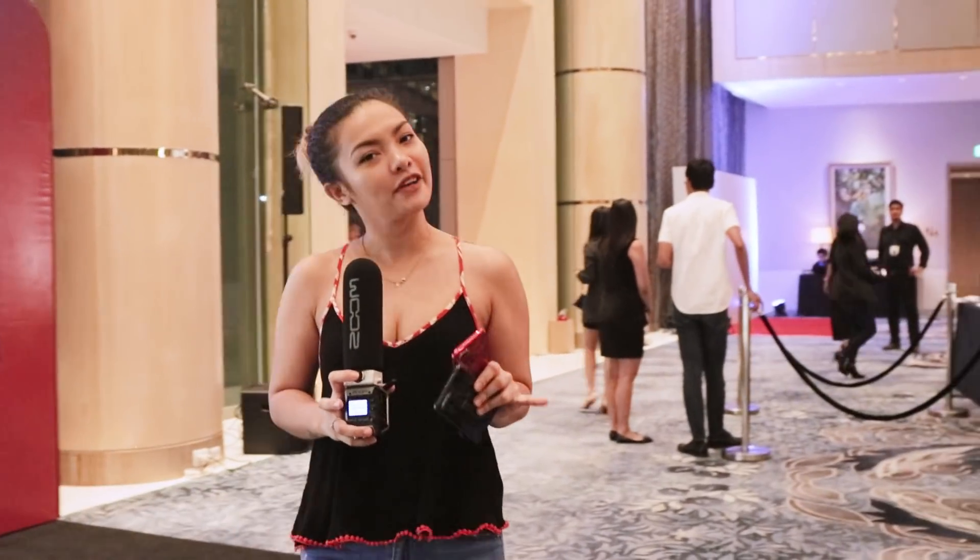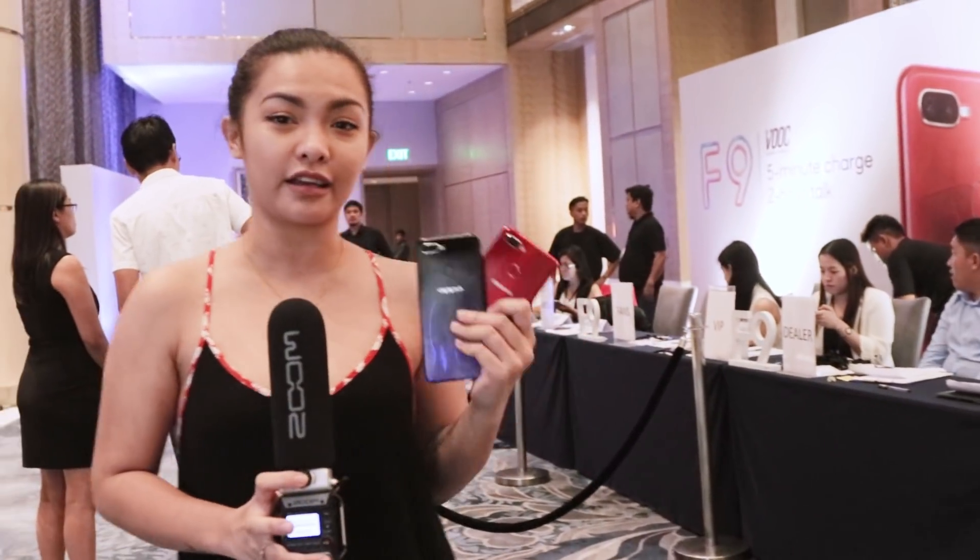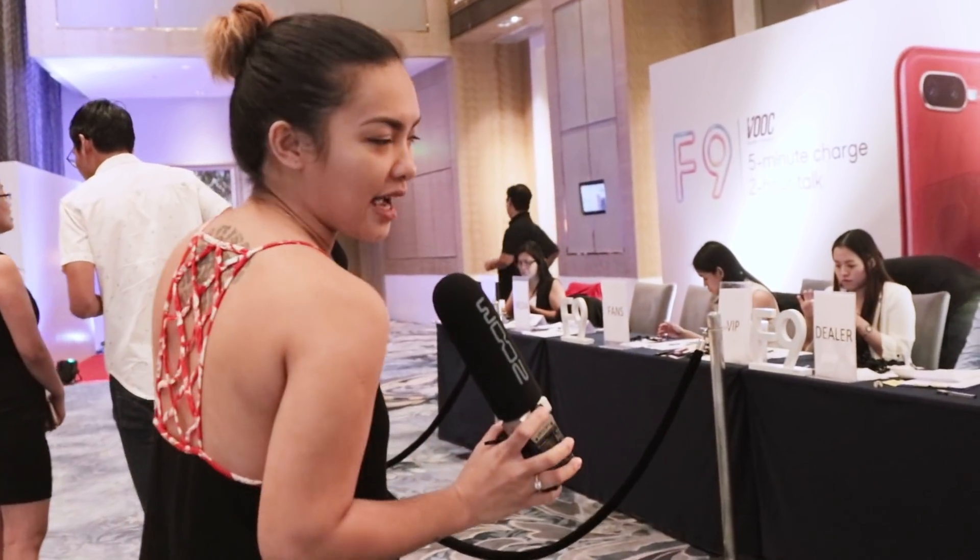Hey guys, Kim here with Fugitsack. We're here right now in Shangri-La at the Ford for the Oppo F9 launch. We have here two out of the three phones that they launched today — we're just missing the Starry Purple variant. Let's check this out.